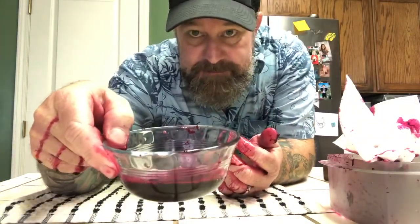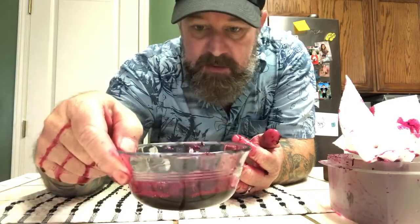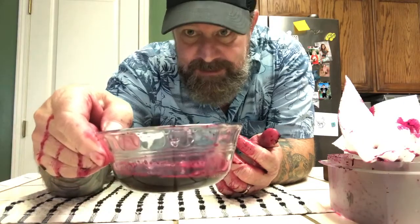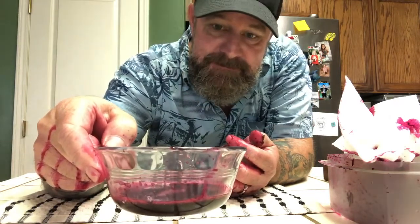I think I've got enough. It's more of a purpley pink right now, but I think it's going to work. Thanks for watching — give it a shot, hope it helps you. Have a good day.